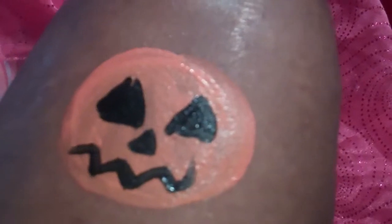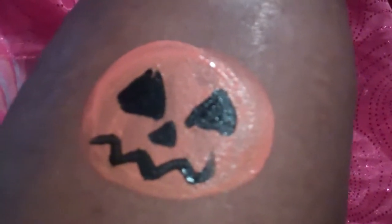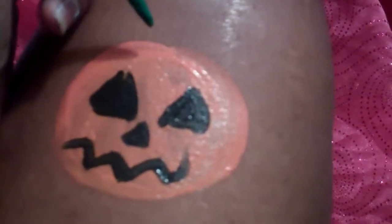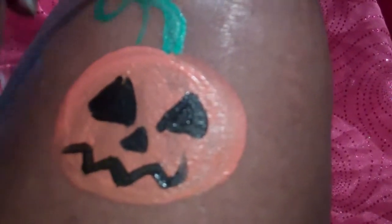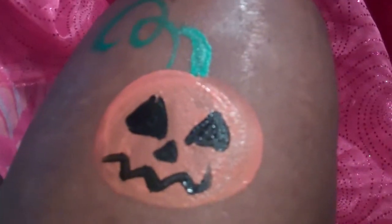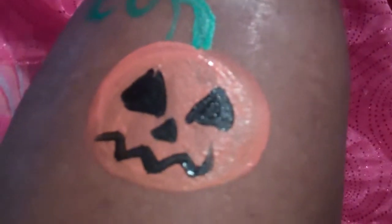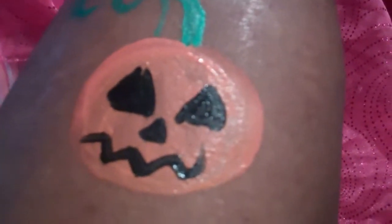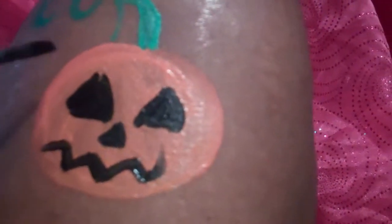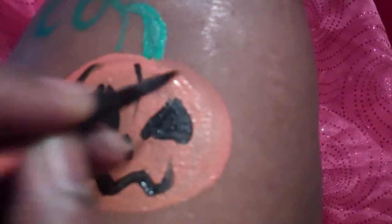Then you can add a little bit of green — basically these are just simple lines and shapes. Here's the top part of the pumpkin. Then you can get really creative and do a little swirl, and there's your pumpkin. If you want to take it a little further, you can add lines to it, you can trim it depending on how much time you have — lines to make it look like a real pumpkin.